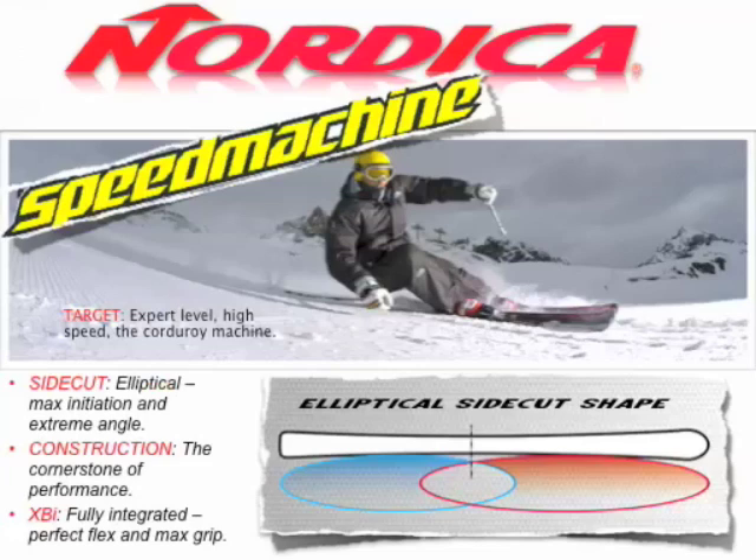Back to the guys' collection — looking at the front side of the mountain, we're talking about Speed Machine from Nordica. We're targeting expert level, high-performance guys who want to absolutely rip the corduroy. This is your first chair club — guys who get up there looking for that perfect corduroy, taking seven or eight runs, and then on to the next thing. All of these skis feature an elliptical side cut, which is much flatter under the foot versus an all-mountain ski, and then gets much more dramatic in the tip and tail. The ski bites right away but is really meant to be engaged at a deep turn. All of these skis feature XBI, fully integrated, which gives you the perfect flex and maximum edge grip.